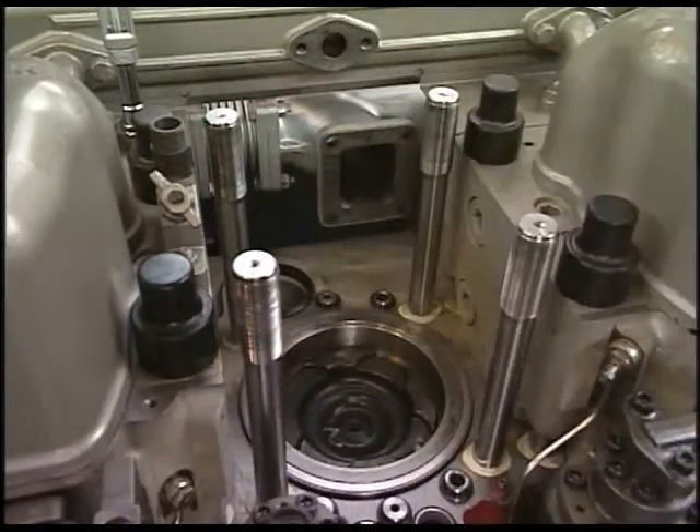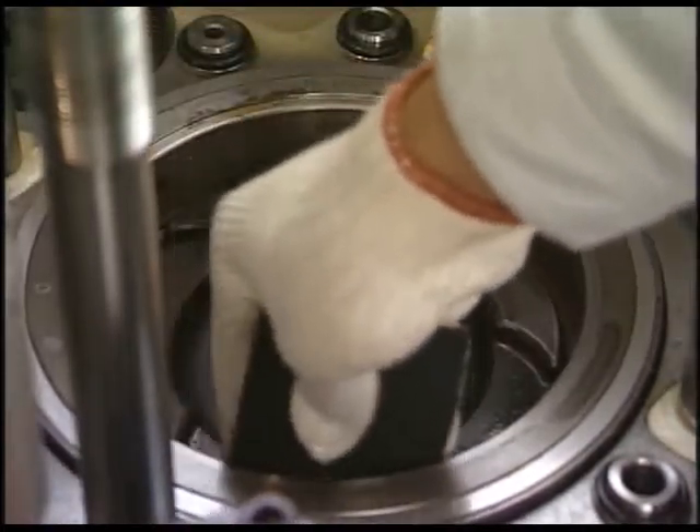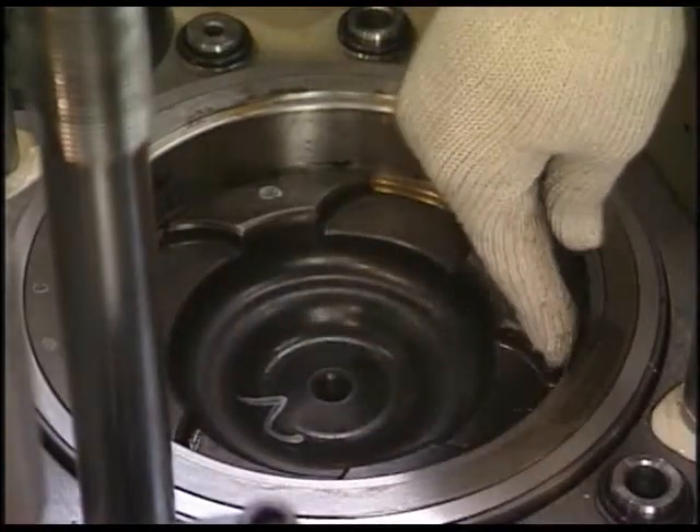Remove the disassembling tools and the detached protection ring. Eliminate the carbon from the upper part of the cylinder liner and make conditions good in order to pull out the piston smoothly.